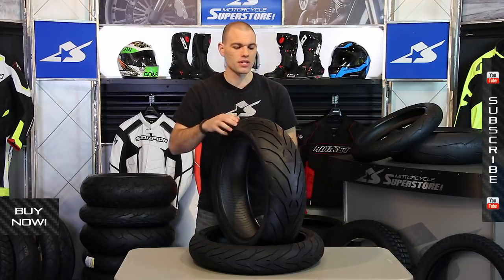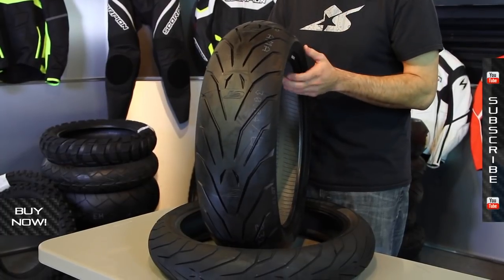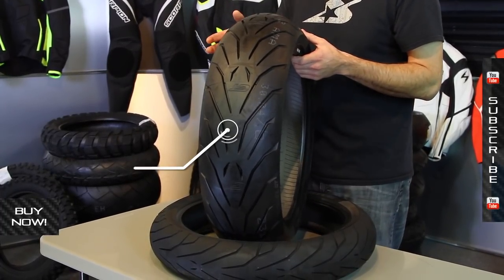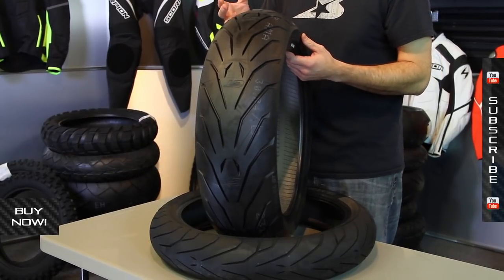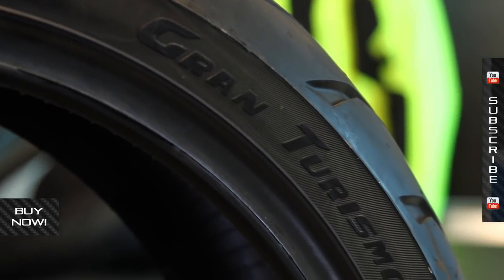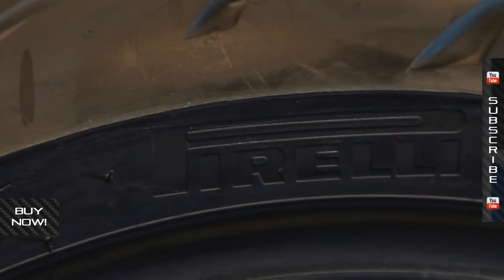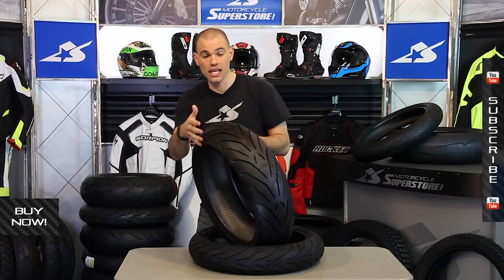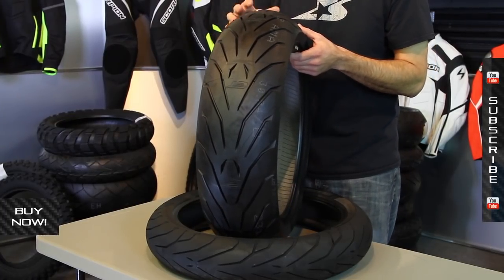We talked about the belts and the compounds. Another thing worth noting: this has actually been developed from World Superbike Racing, so it's got a very high speed rate — it's a W speed rating. The profile, the tread compound, and the zero degree belts all go into the enhanced patch technology. Basically, no matter where the tire's at in its lean angle, it's going to have as much of a contact patch as possible, giving maximum performance.